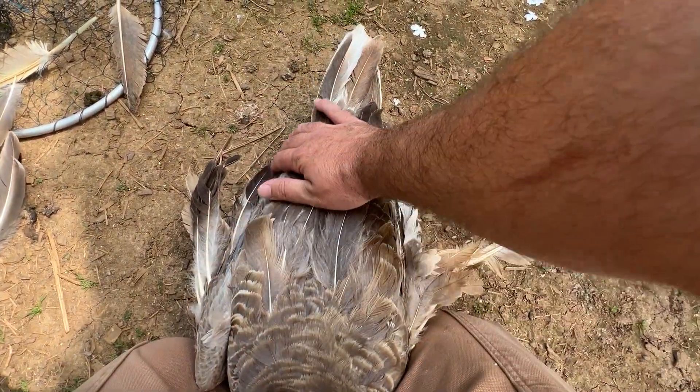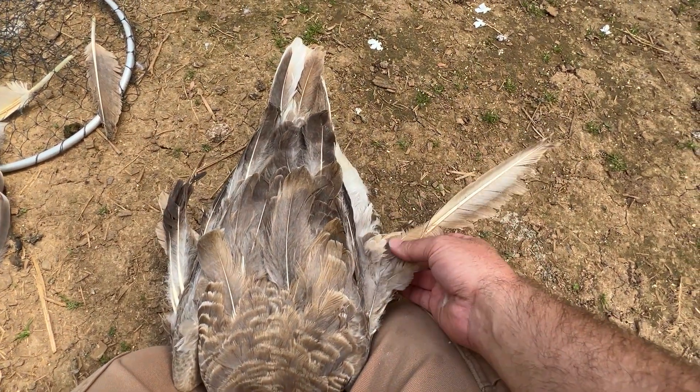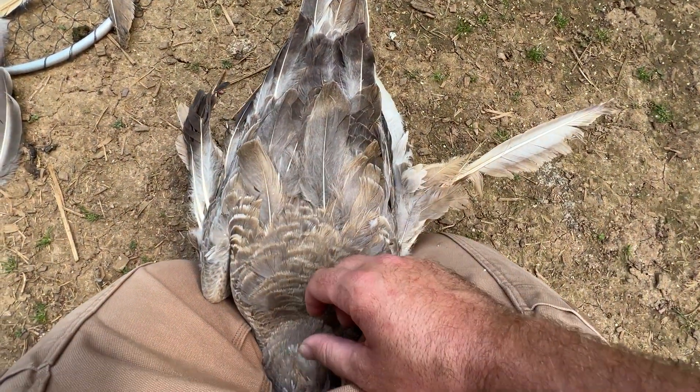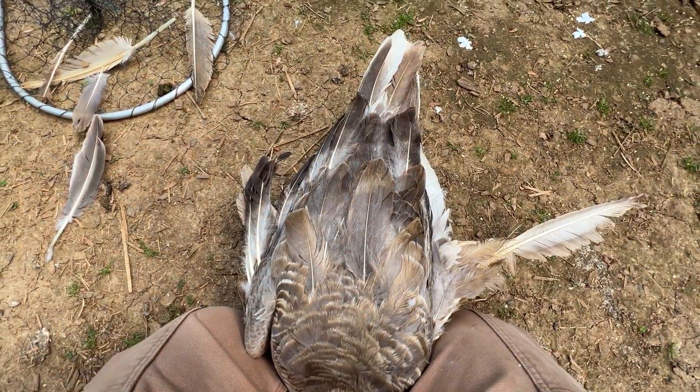Unfortunately it doesn't self-resolve, so she'll be like this for the rest of her life — another 20 years or so — because I have no intention of culling my sweet Princess here. She's going to be a mommy someday and make me a bunch of little goslings.